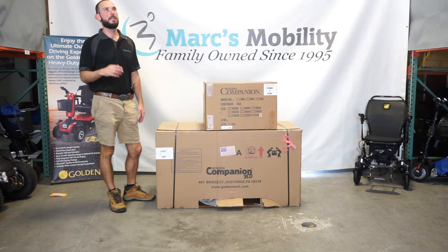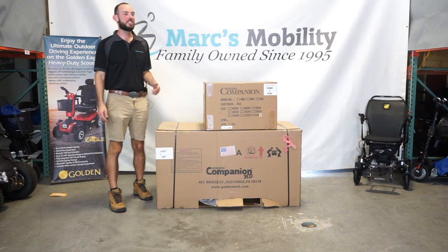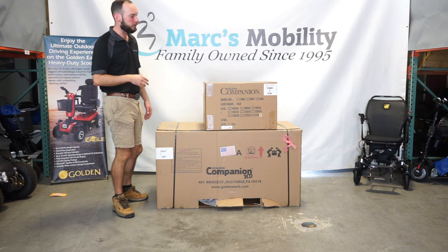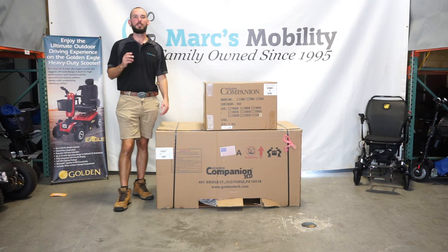Hi, I'm Scott with Mark's Mobility. Today we're going to be unboxing the GC550. This is the Golden Companion HD Scooter by Golden Technologies, so stay tuned.